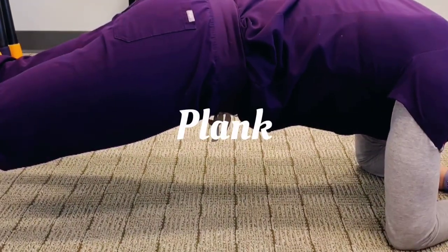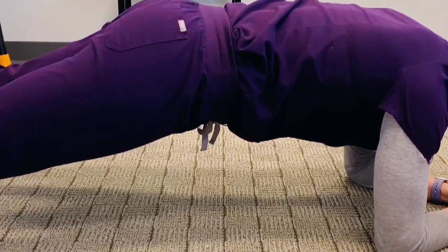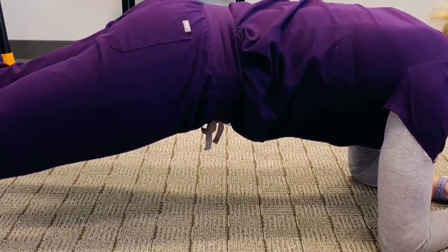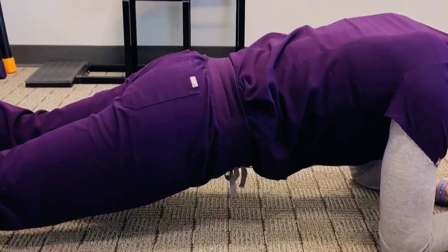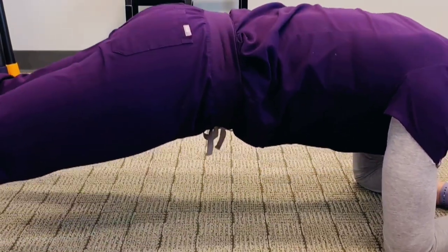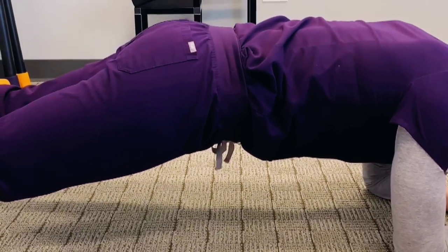This is a plank done with perfect form. Notice how flat her back is and she's got a good pelvic tilt. If she lets her back sag, that's going to put pressure on her discs and her lower back and cause pain. Contract your abs and tuck your hips underneath slightly — perfect form.